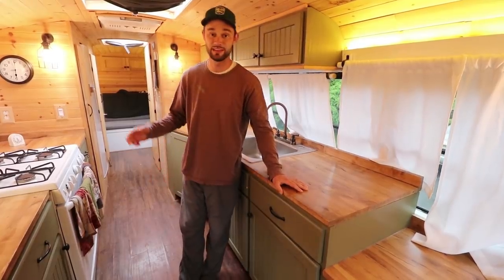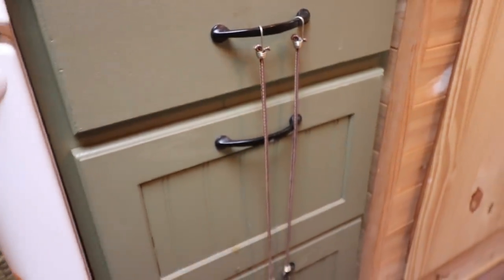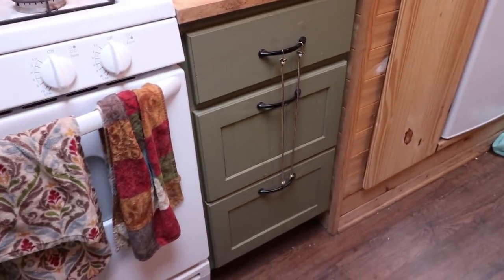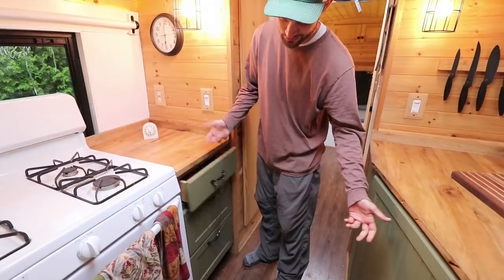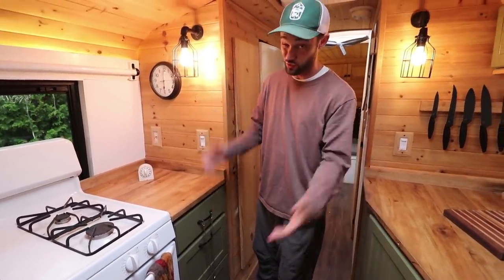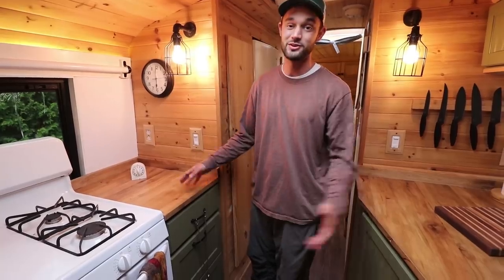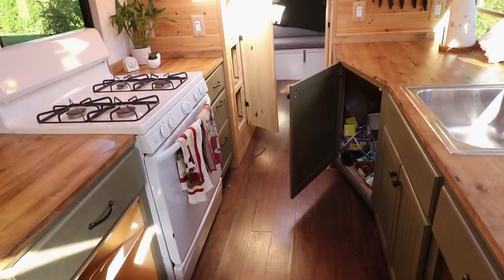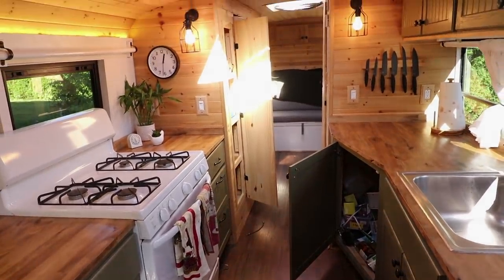Another good option is I use bungee cords in the back, which takes all the force of these three drawers together and keeps them closed. Once it starts to open, the bungee cord typically pulls it back in. So unless I'm hitting a really hard bump or pushing a turn really hard — which I shouldn't be doing anyway — these drawers aren't going anywhere. Another thing I didn't mention is that when I designed the kitchen, I made sure all of the drawers and cabinets open towards the center, so it's super easy when cooking.